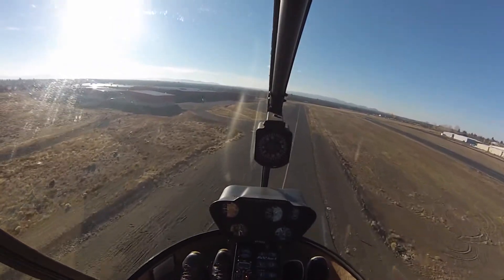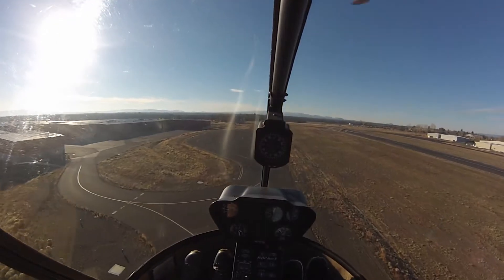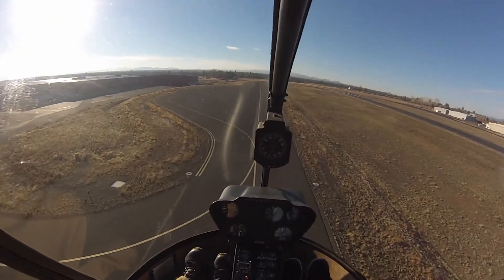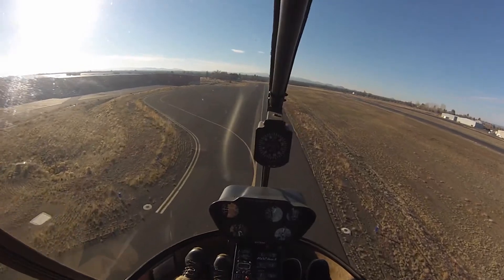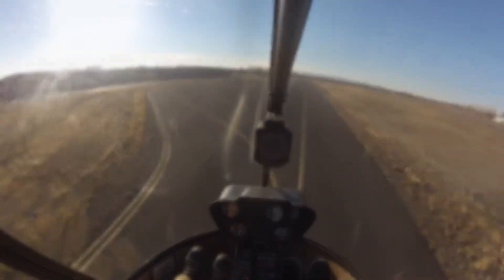So I'm off-side cyclic, lower collective, right pedal. And then as we run out of airspeed, we push forward, pull up the power, left pedal, and just walk us down. You see how all of them are being moved simultaneously in one direction and then all of them being reversed together. That's a quick stop. We'll work on that a little bit.